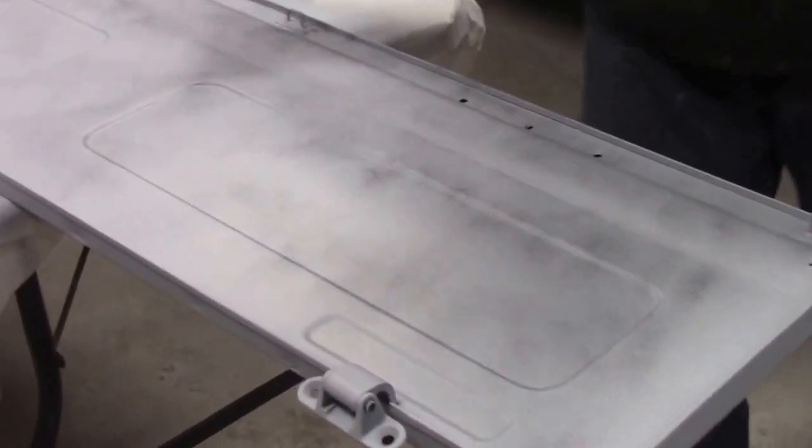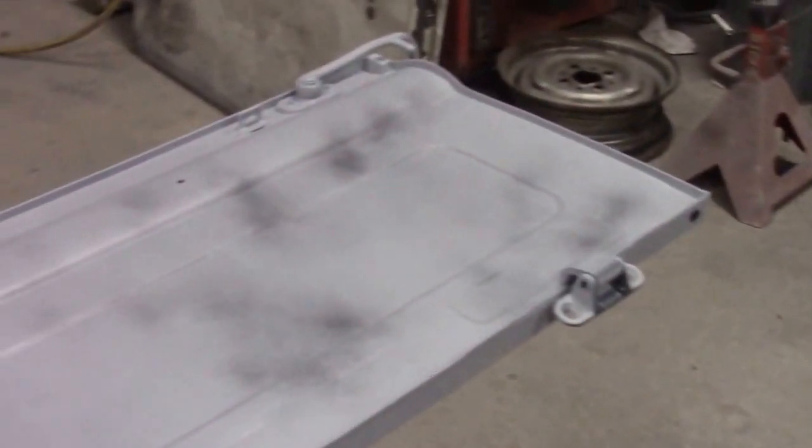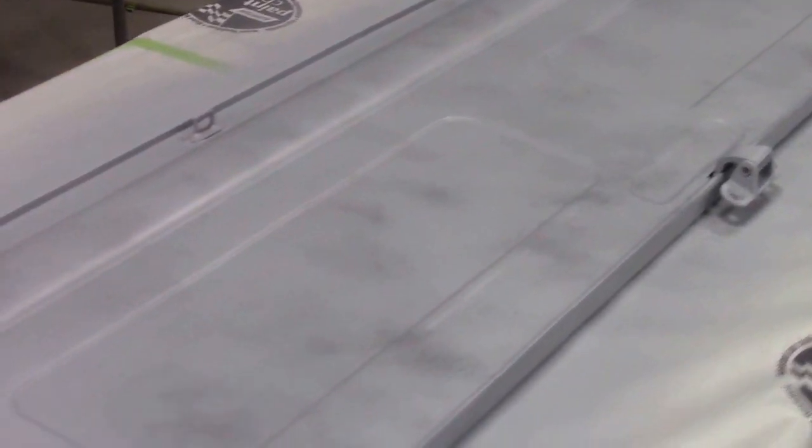We had them all sandblasted. We did as much of the hammer and dolly work as we could, and then once they were all tidied up to the best of our ability, we applied a black two-part epoxy. Once that was properly cured to seal the metal, we went ahead and applied this first coat of light grey high-build primer. And then we have a mist of a guide coat on them.